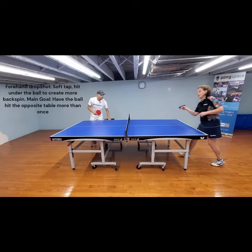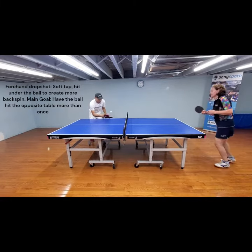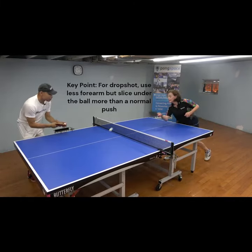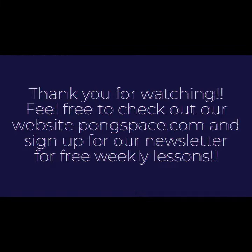And I will demonstrate the short drop shot, using this little half. We'll be right back.